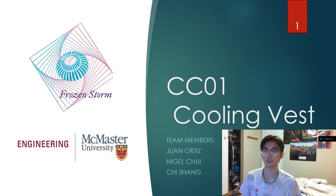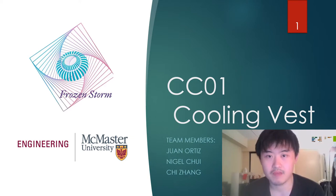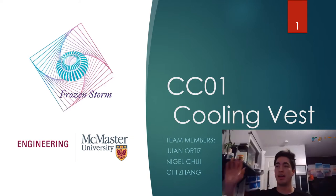Hi, we're CC01, Design of a Cooling Vest. My name is Nigel. I'm Cher. And I'm Juan. And we're here to present you with our product, which we call Frozen Storm.